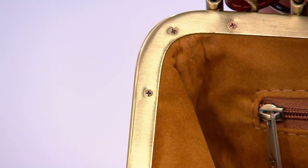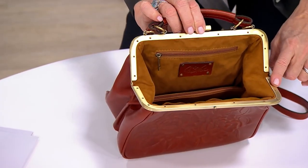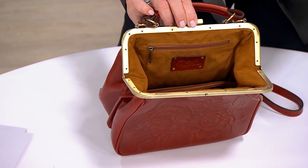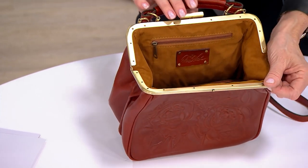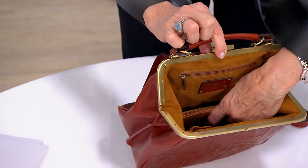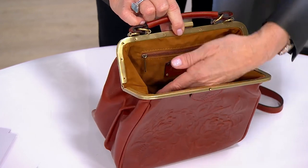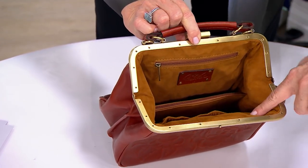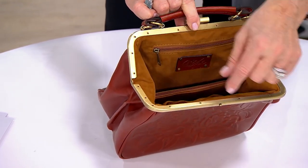Now you don't have to do that to hold that frame — a lot of people might just glue it. But this is how they did it almost a hundred years ago. On all the original vintage samples in my collection that I bought at vintage shops, they all have it like this. But then look at the inside — it even has a little zip compartment in the center that acts as a divider as well. You've got elastic pockets on the front there, and that zip wall all the way across the back.